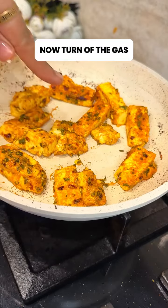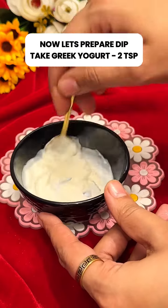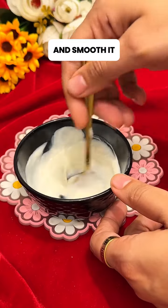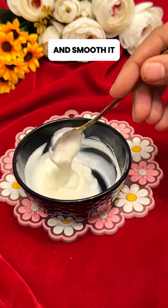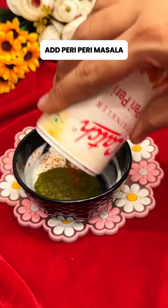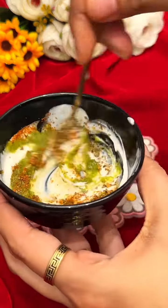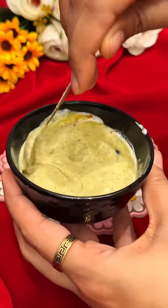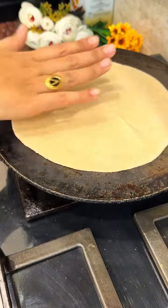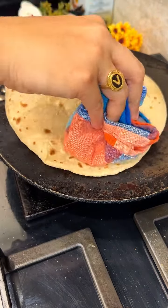Now we will prepare the dip. Take 2 tsp of Greek yogurt and smooth it well. Add dhaniya pudina chutney, a little peri peri masala, and some pizza seasoning. Give it a good mix — it is very amazing and delicious. Your dip is ready.